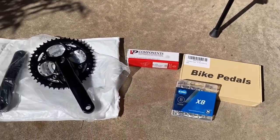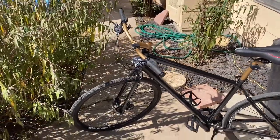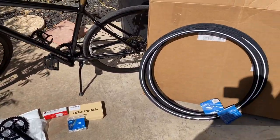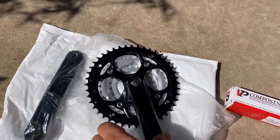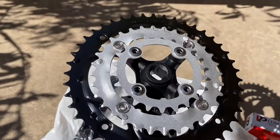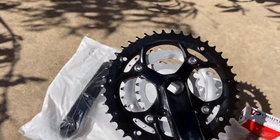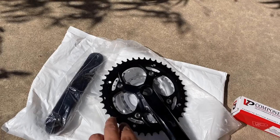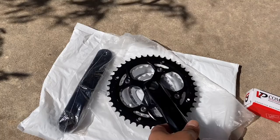I think this will be the last of the upgrades — after this I'll just do some videos on my bike rides. I am trying to keep it as light as possible. Unfortunately this is a steel crankset; I was hoping to get aluminum, but I think the cranks themselves are aluminum while the actual sprocket is steel.